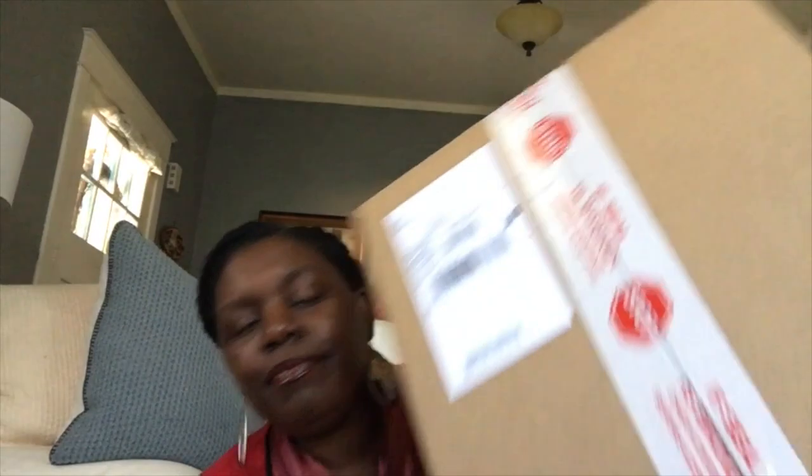Without further ado — when the box shows up, it says 'if the seal is broken, please check the contents before accepting,' which I like. The other reason I ordered from Hunter boots was because they had a sale. I've been looking at Hunter boots for a couple of years, but I always just associated them with walking in the rain. Last year, muddling about in the mud in my good tennis shoes made me realize: when you're watering plants, everything around you gets wet, and I needed to protect my feet.